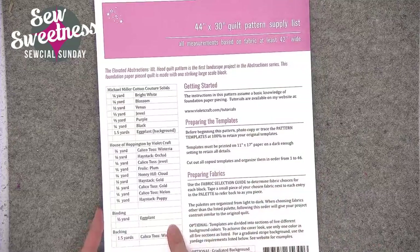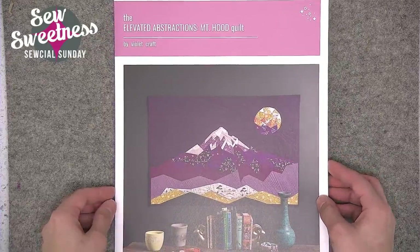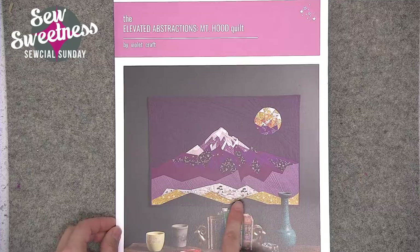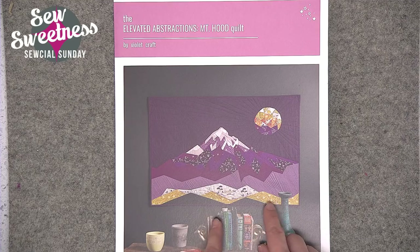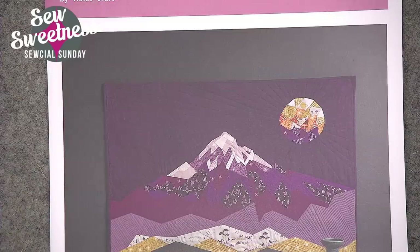Violet Craft also has a large selection of other foundation paper piecing patterns on her website, with the link in the description. When I make mine, I'm going to choose monochromatic fabrics similar to what Violet has chosen for her cover quilt — maybe not the same colors, but I like the idea of really small-scale prints in combination with a solid. I was going through my quilting stash earlier today and was happy I found it, as it's a relatively quick project compared to some of the larger quilts in my stash.